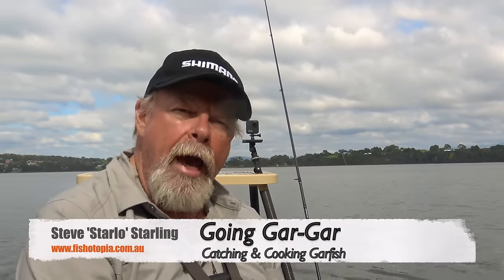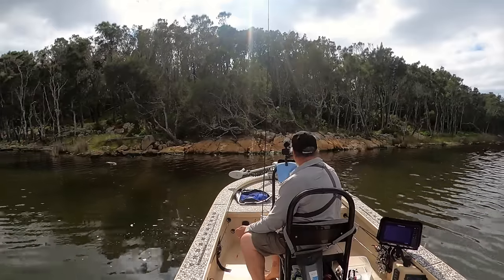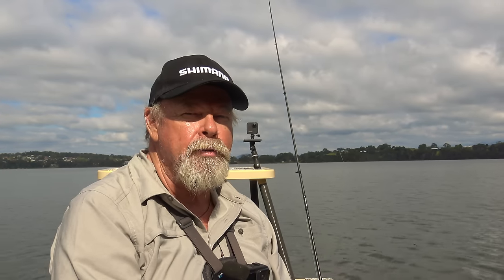G'day, Starlo here. Garfish — what do you think of when I say garfish? Great bait? Something good to eat? Fun for the kids to catch, or fun for the big kids like me? I've come out today specifically to target garfish. I was bream fishing here the other day, saw a lot of gar and thought I'd go back and catch some. They're not something I've spent a lot of time targeting, but I've always enjoyed catching them. There's a mixture of sizes here — I'm going to keep the small ones for bait and hopefully get enough big ones for a couple of really nice meals. Let's see how we go.